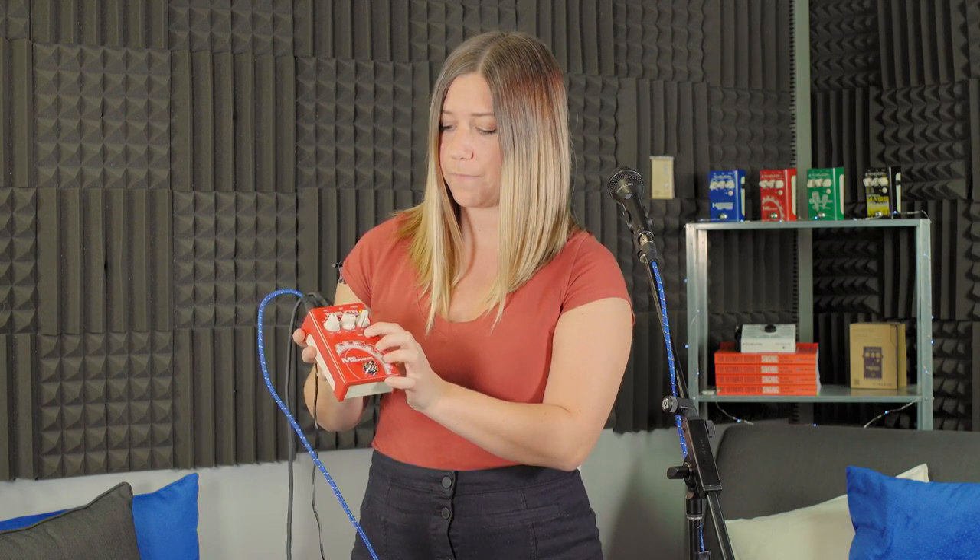You're going to hold down this tone button while you're powering on. And now watch this — I've got my foot switch triggered off and you should be able to hear a beautiful reverb.